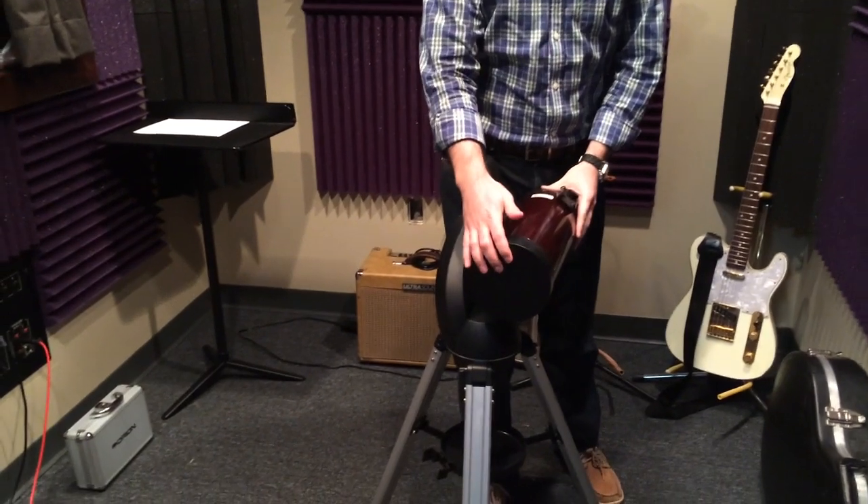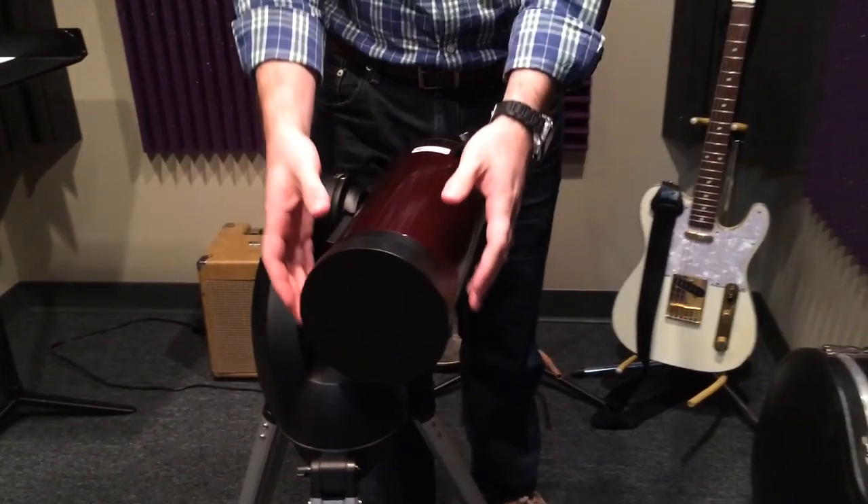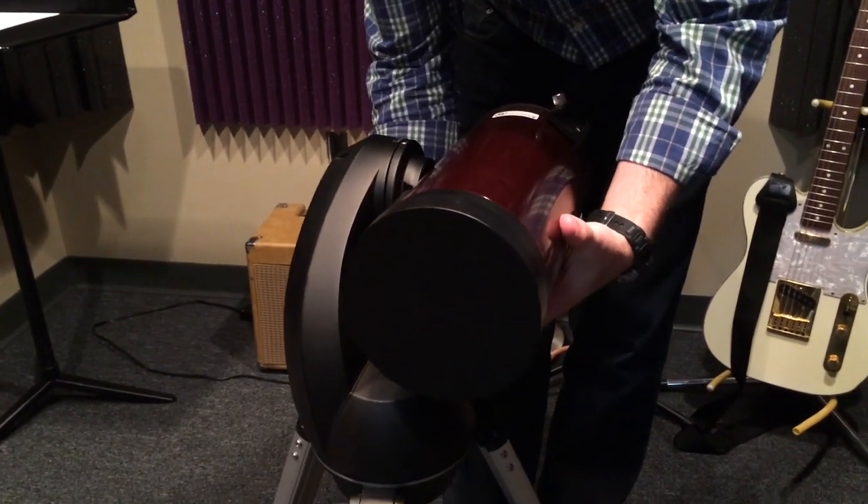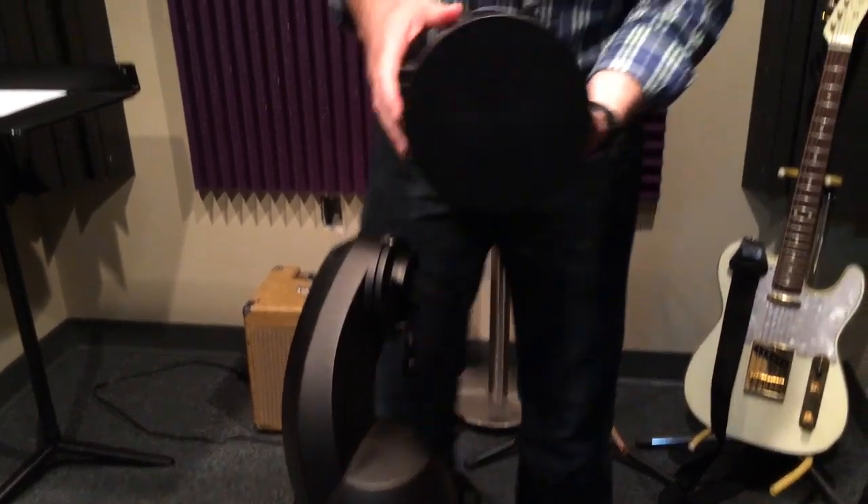I've been asked to do a review of the Orion 127mm Mak-Cass Telescope. I've had it for about a week now, taken it out three or four times, and I've really enjoyed being able to use it. I'm going to tear this all down and start from the beginning, and do a review of each piece.